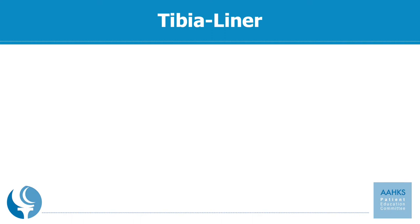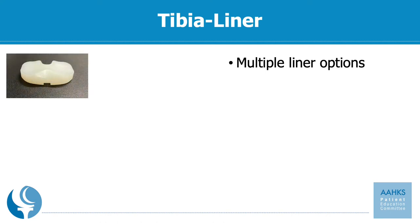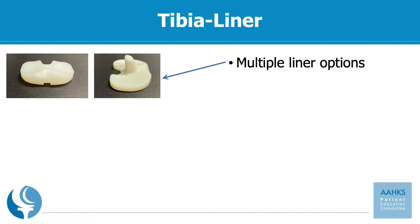The liner comes with multiple different options. The options include varying thicknesses of the liner, ranging from very thin all the way up to 20 millimeters or slightly greater, so that it could fill whatever space is necessary. It creates a lot of versatility intraoperatively for the surgeon. The liner also has multiple options regarding the constraint of the implant, and both options are based upon surgeon preference and have no significant differences in outcomes.